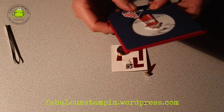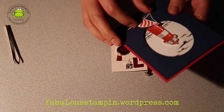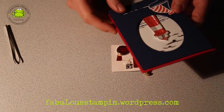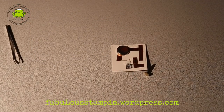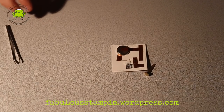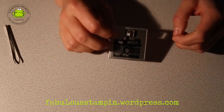The fun thing about this card is that as soon as you move the boat to the right, it starts flashing. They were able to make it and they were very enthusiastic. They asked afterwards whether I could make a 'blinking LED card for dummies' explanation. So I thought, let's make a video and show you how it's done.